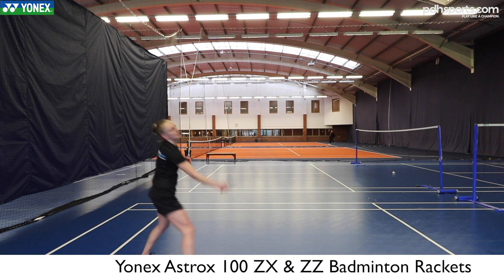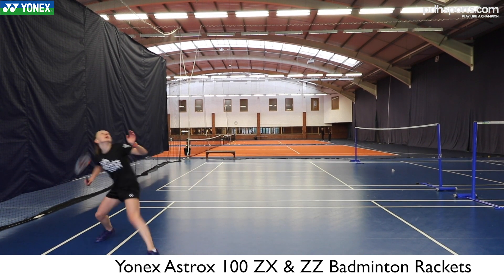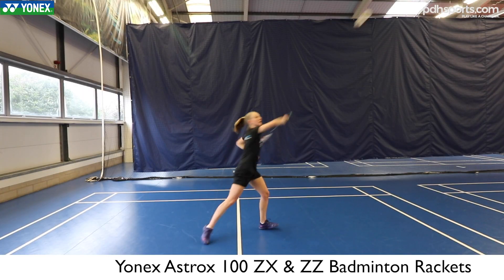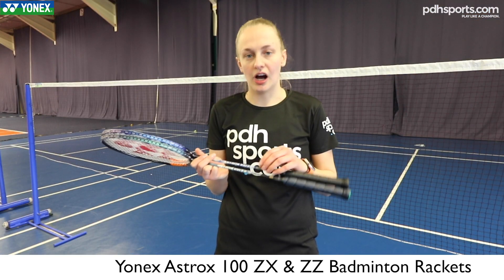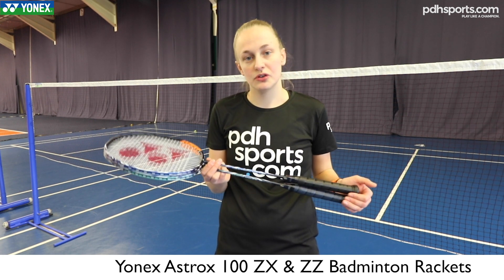My personal opinion is I actually prefer the ZX just because it's a slightly more forgiving racket. But I think after a few more practice sessions and a few more matches I would quite easily get used to the ZZ — it's just that this new hyper slim shaft takes that little bit longer to get used to.